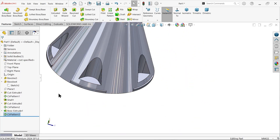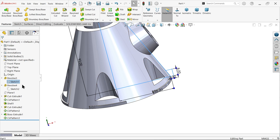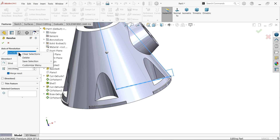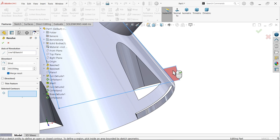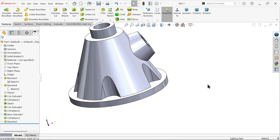We missed adding one feature earlier. Go back to Sketch 1 and use Revolve Boss Base. Select the vertical line as the axis of revolution, 360 degrees blind. Make sure Merge Result is checked — you can see this portion. It becomes a complete 360-degree feature.